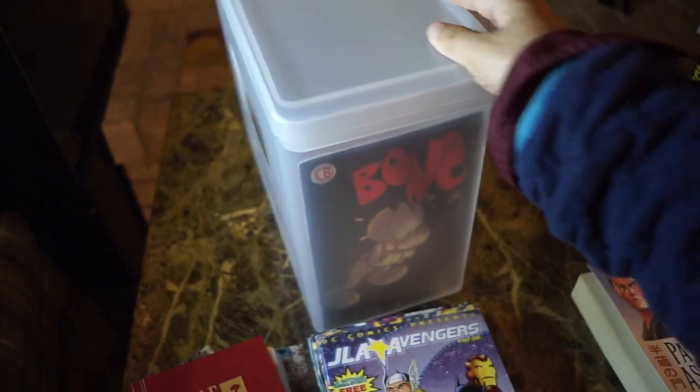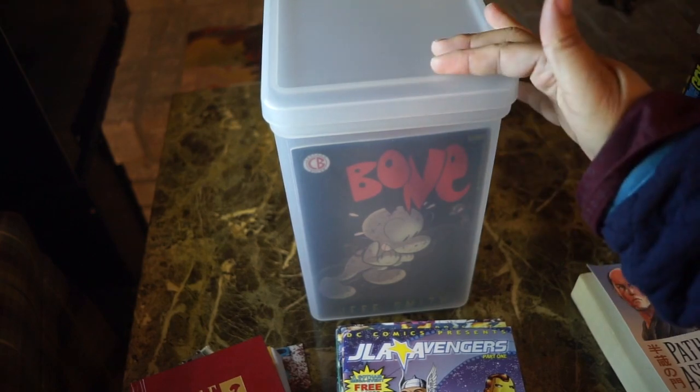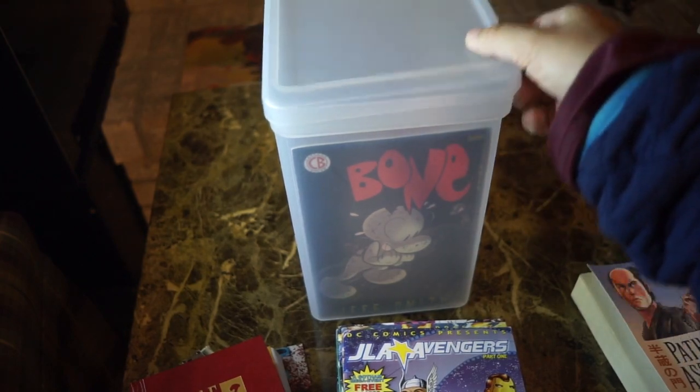What's cool about this is it comes with a cover, so you can actually stack these up like regular comic book box style. I thought that's really cool.